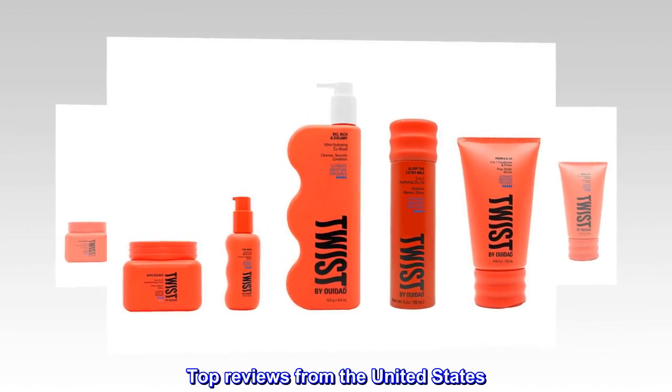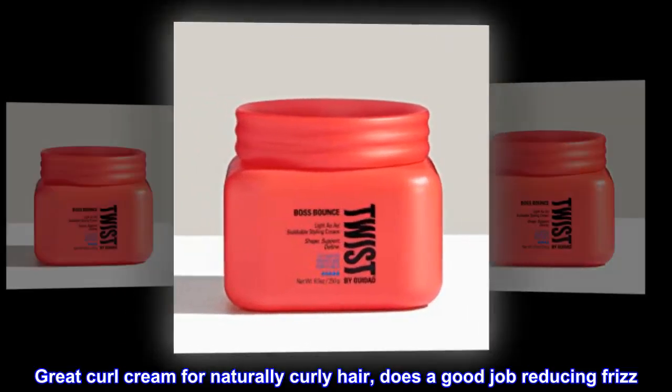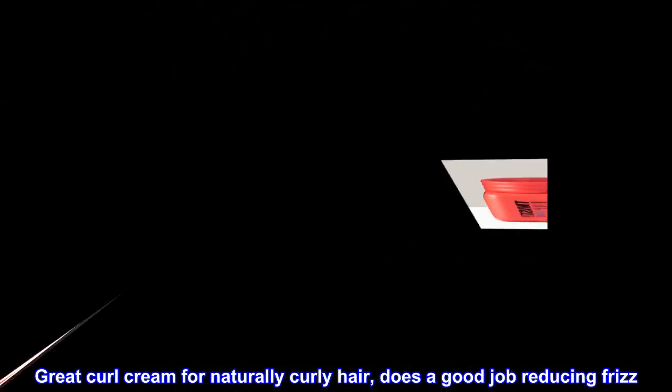Top reviews from the United States: great product. Great curl cream for naturally curly hair — does a good job reducing frizz.